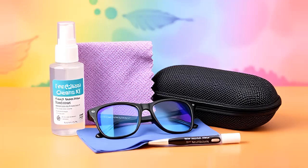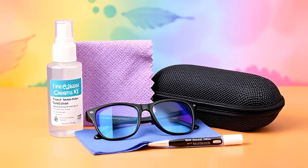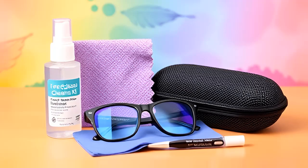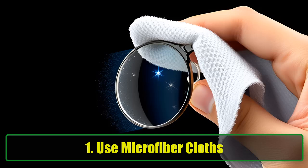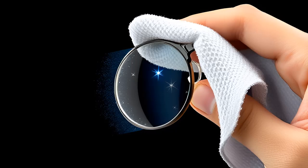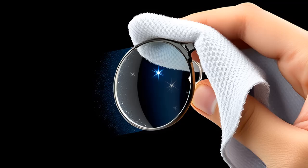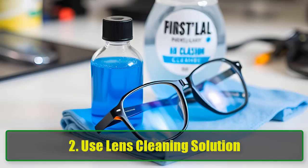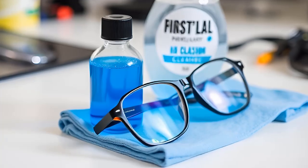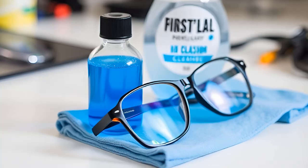Preventing future scratches: once you've successfully removed the scratches, you'll want to prevent them from returning. Here are some proactive steps you can take. 1. Use microfiber cloths — always clean your glasses with microfiber cloths designed specifically for lenses, as this helps avoid scratches from traditional fabrics. 2. Use lens cleaning solution — while water can work in a pinch, a proper lens cleaner is more effective at keeping your glasses spotless and scratch-free.